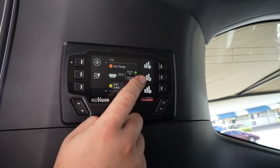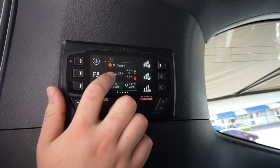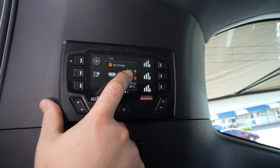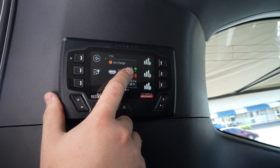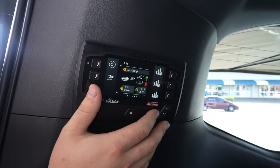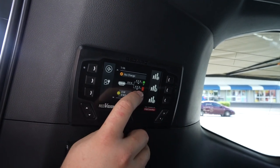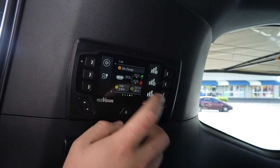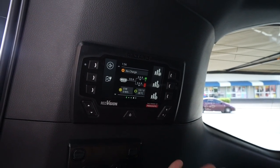If you go across the screen, it gives you more detailed information on what the Manager 30 is putting in — so you can see at the moment there's nothing, car's turned off, there's no solar connected. Over here you can see the loads, so this will monitor anything — it could be a fridge, anything running off Anderson plugs, etc. — shows you how much load is being pulled off your system. And this bottom one shows what is coming out of the battery, so those two should always be the same if everything's run off the second battery.